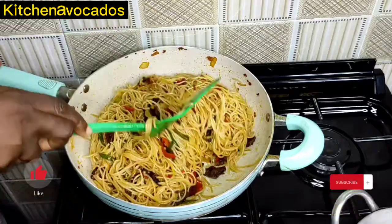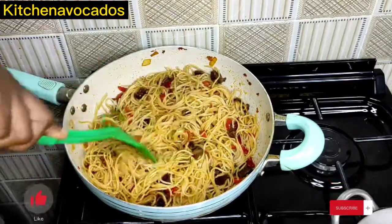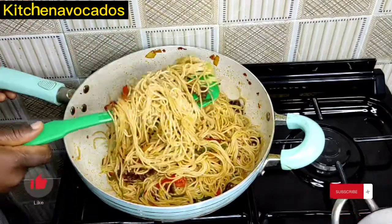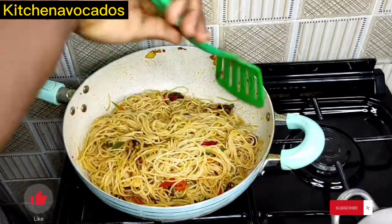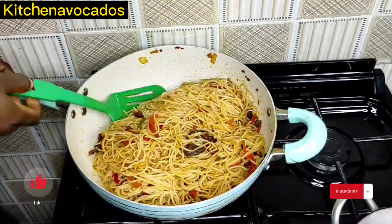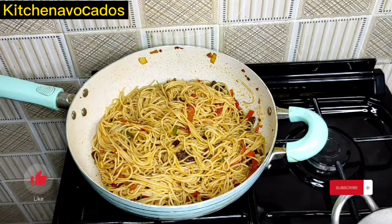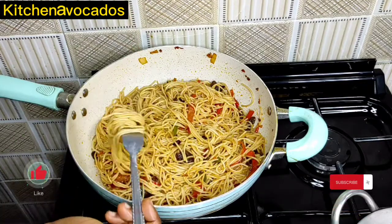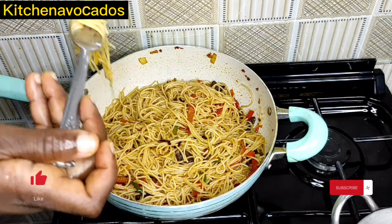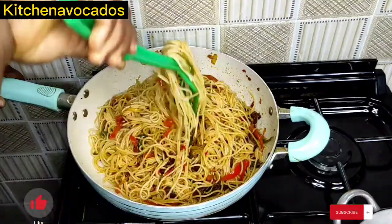We'll just continue to mix this until the spaghetti is well coated in the sauce — that's exactly what I'm doing now, just mix, mix, and mix. Now I'll taste the pasta to be sure the marriage between the pasta and the sauce is actually a success. Now that I'm happy with the taste, I'll just stir fry it for a few more minutes.